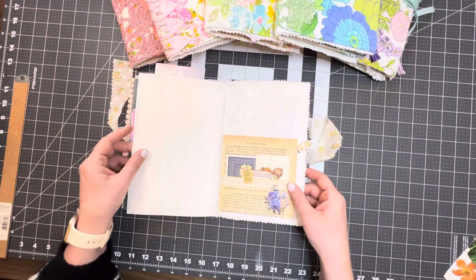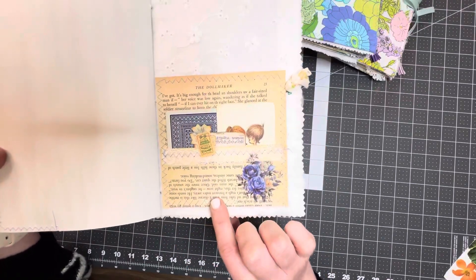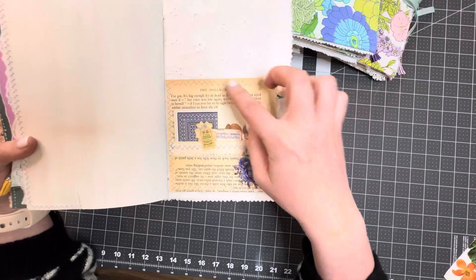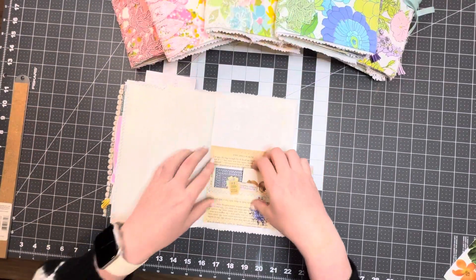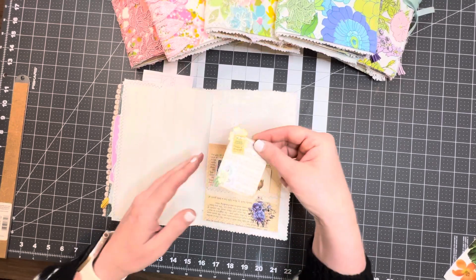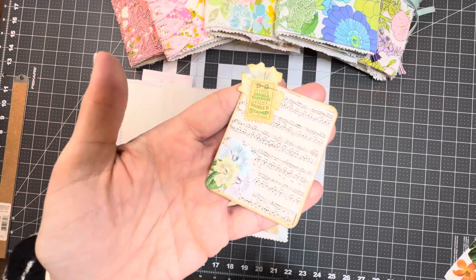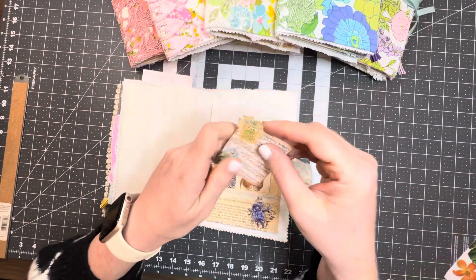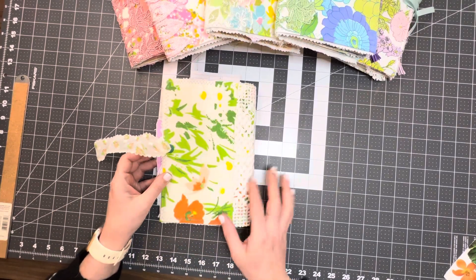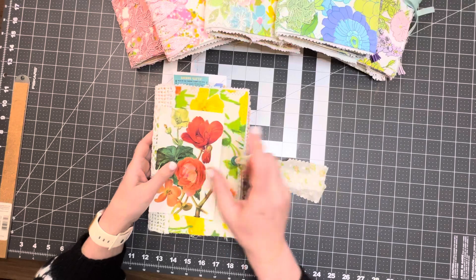In the very back I have a really pretty pocket that I sewed, put lace on — it's a really pretty rose sticker — and I have some vintage playing cards in here. I also have another little journaling card with a vintage double-D stamp on it. And that's the end of your journal. Like I said, these are 80 pages.